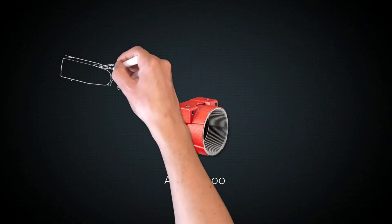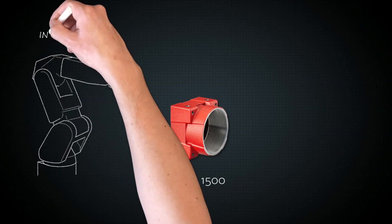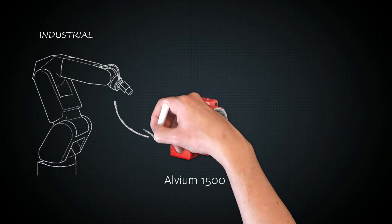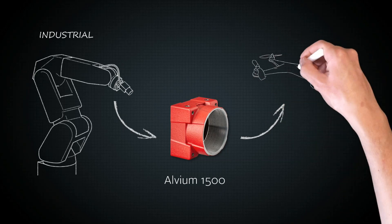Allied Vision's Alvium 1500 series is a revolutionary camera module for embedded vision applications. It brings the performance of an industrial camera to embedded systems.